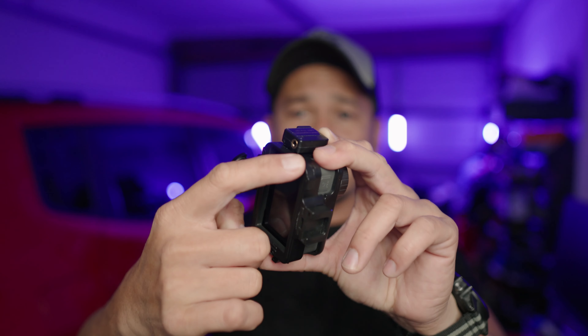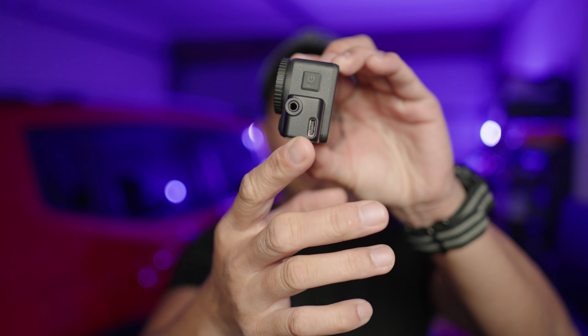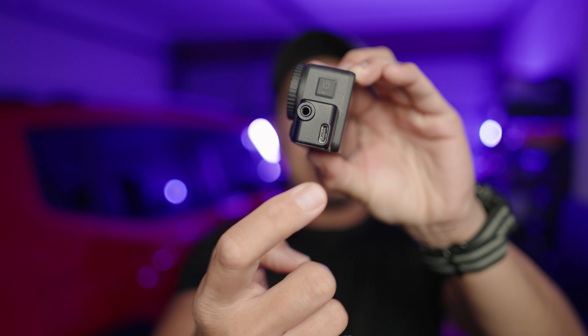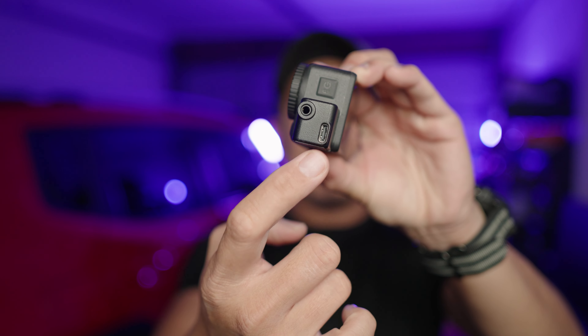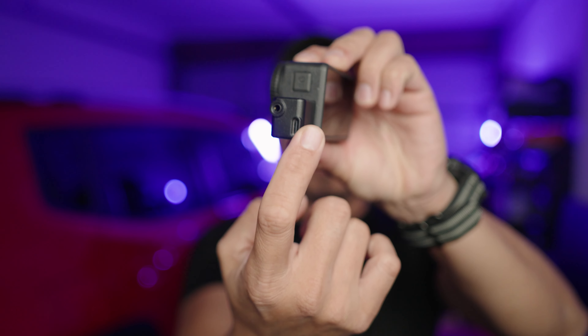I tried to check out the Osmo Action 2, but the thing is it didn't have this option — you can plug it to a charger, but you can't plug audio and a USB-C charging port at the same time. Not until now, with the Osmo Action 4. They have this audio adapter which has both: the 3.5mm audio jack and a USB-C jack too, if you have a USB-C mic.